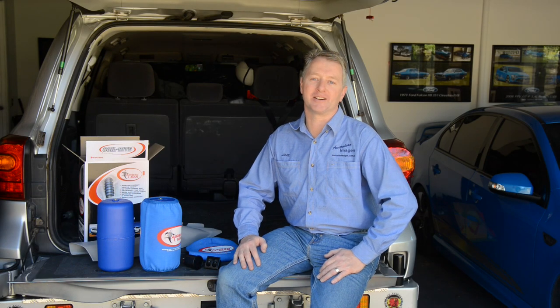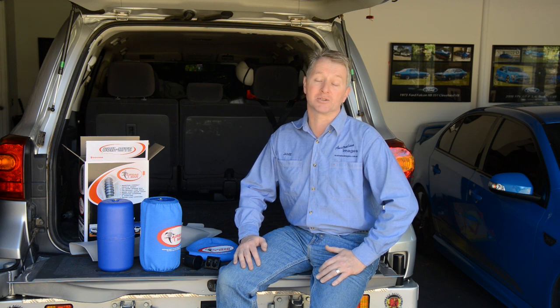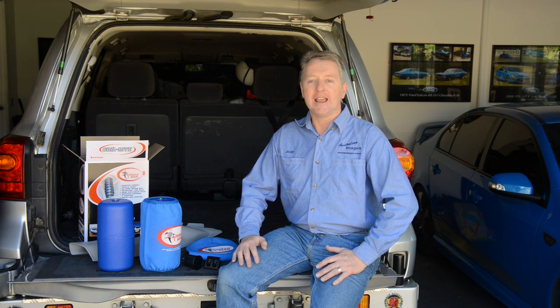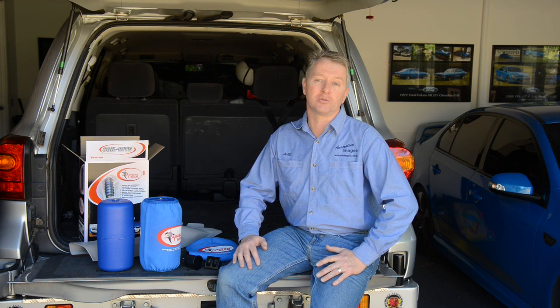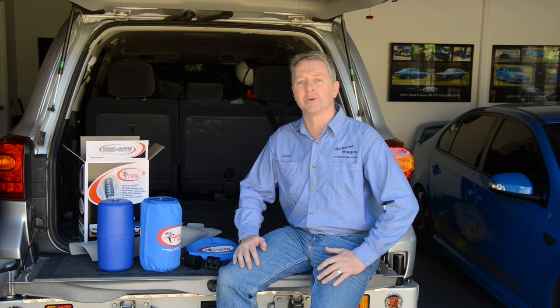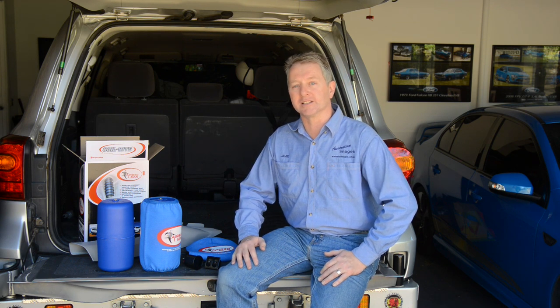G'day and welcome back to the Project 200 video series. If you've been following the build for a while, you'll know that I previously installed a set of standard Firestone Helper airbags to assist with heavy loads. Airbags provide a best of both worlds solution, allowing you to retain good ride quality when unloaded but providing the capacity of heavy duty springs when loaded up. I'm now upgrading the standard Firestone bags to a high pressure kit from Airbagman for a few key reasons.